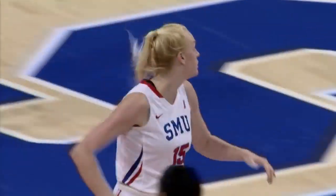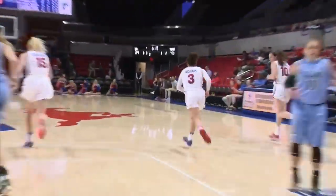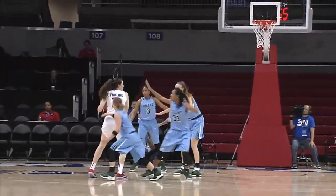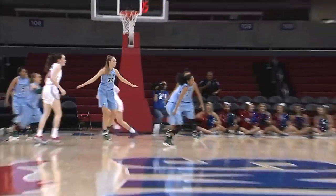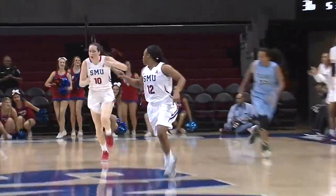Stephanie picks up where she left off. Right side, Adams, one-on-one driving baseline — left-hand reverse, good. Great job by McKenzie Adams to drive baseline. 49-36 in favor of Tulane. Bolton for three for the Mustangs — right wing, and it's good for SMU.